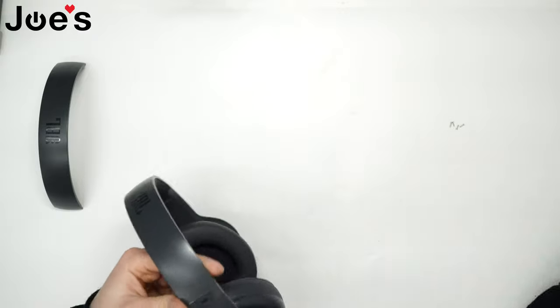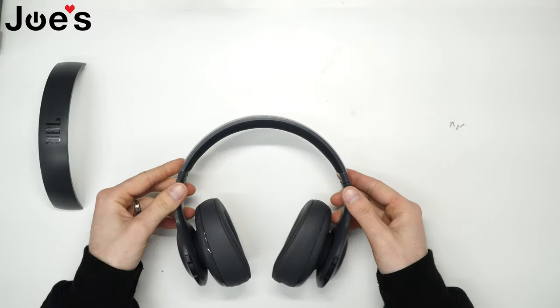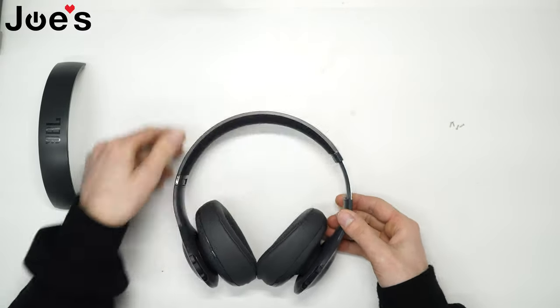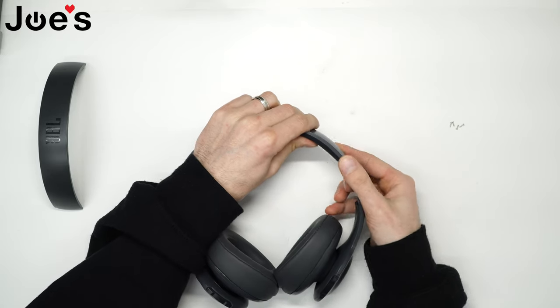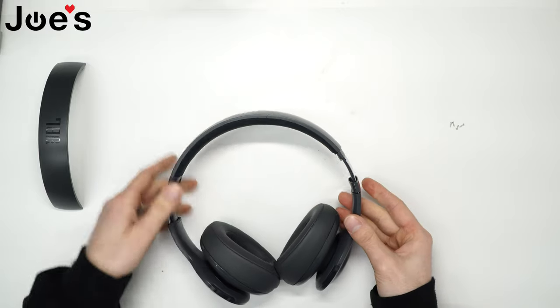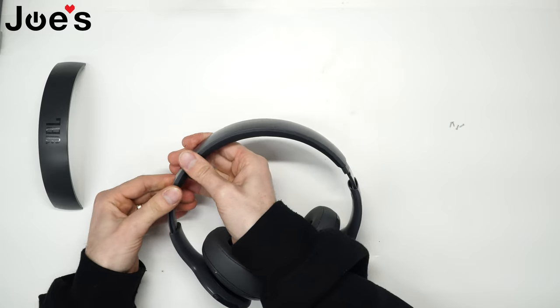Once we have that unscrewed, go ahead and extend your hinge on both ends. You can remove this metal tab by sliding it down — do that on both sides.